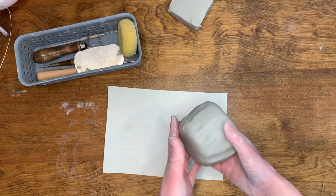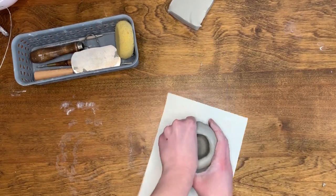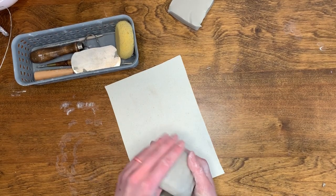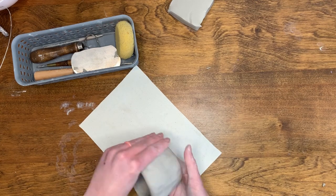When you pinch the clay, if you apply more pressure from the inside of the mug, it will create a wider mug. If you apply more pressure from the outside of the mug, it will create a narrower mug. When you start to shape your mug, I recommend starting by applying more pressure from the outside, as it is easier to widen the mug later if desired.